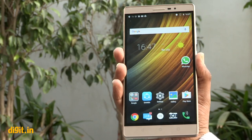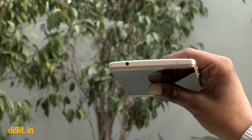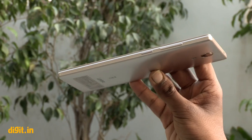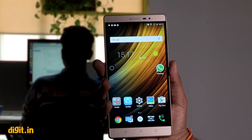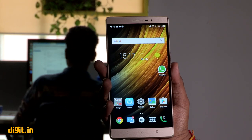The Lenovo FAB2 is big but not what you would call ugly. It resembles a big rectangle and features a slightly curved back and chamfered edges. The FAB2 actually fits comfortably in one hand, but the rounded corners will dig into your palm. The FAB2 is quite sturdy and the physical buttons feel really nice to use. It should be noted that the FAB2 does not have a fingerprint sensor.